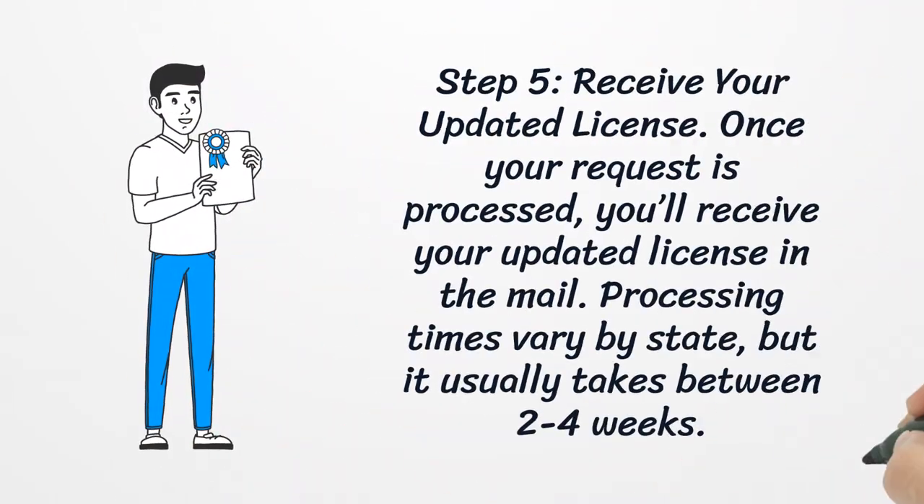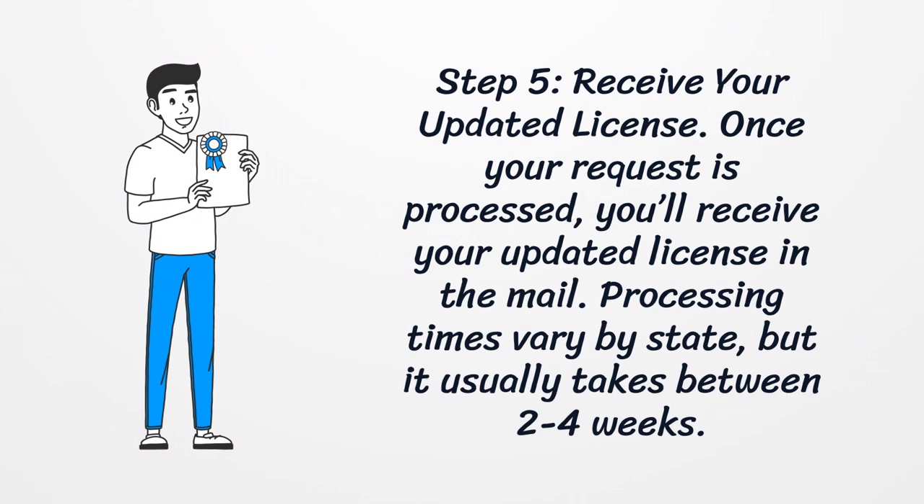Step 5: Receive Your Updated License. Once your request is processed, you'll receive your updated license in the mail. Processing times vary by state, but it usually takes between two to four weeks.